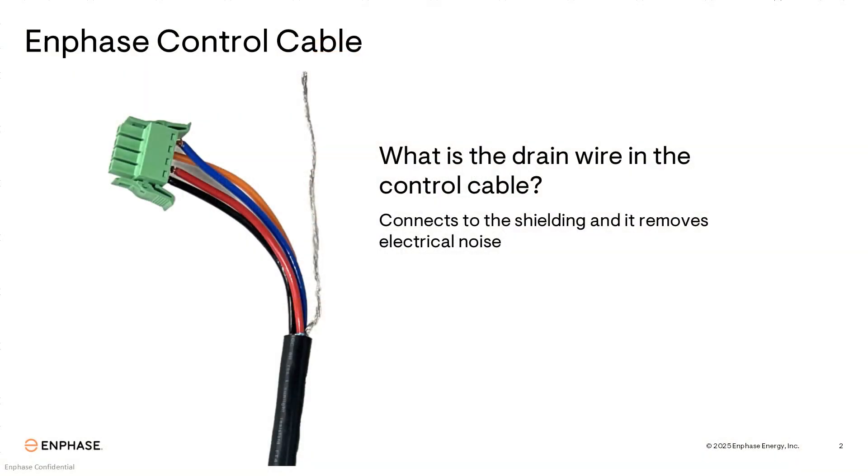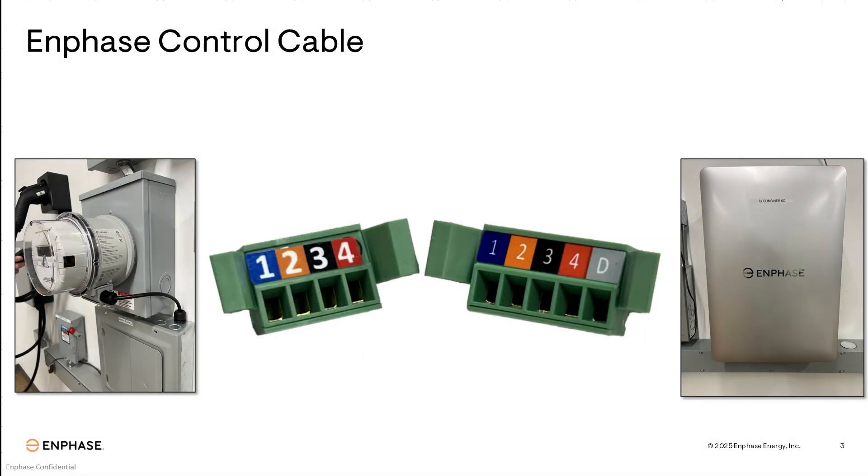The first thing we're going to talk about is the drain wire in the control cable. What is the drain wire in the control cable? It's a wire that connects to the shielding and helps remove electrical noise. Within the fourth generation system, we utilize two different kinds of control cable connectors: a four-pin connector used in the meter collar, and a five-pin connector used in the Combiner 6C and the Battery 10C.